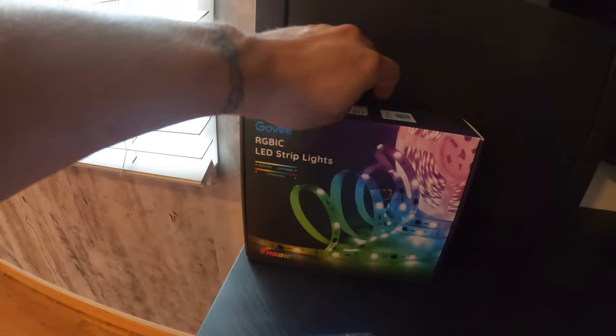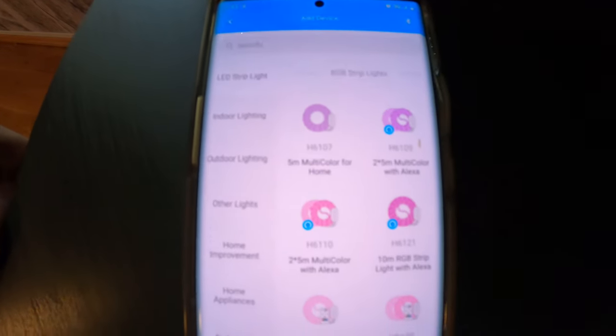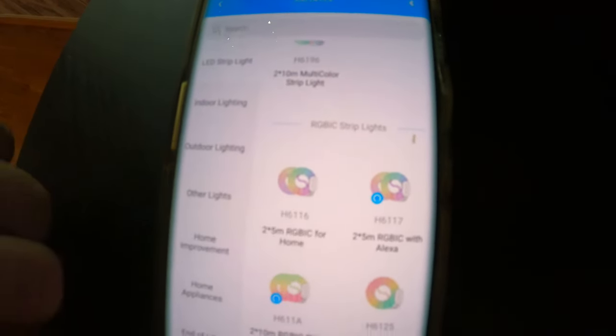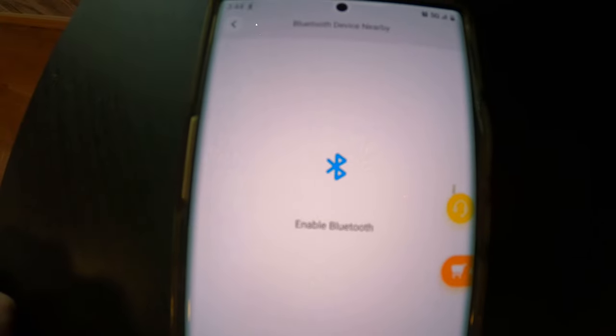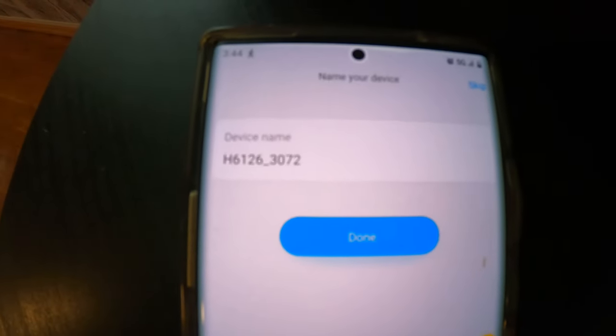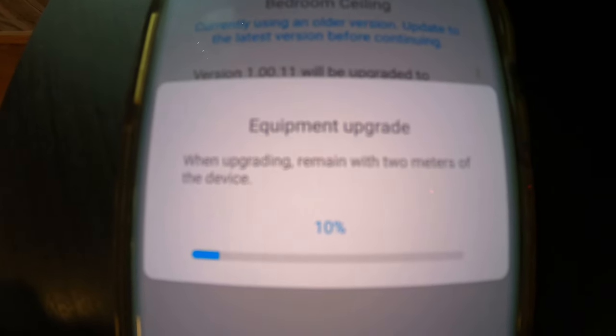You can control the lights directly from the controller, but we're going to download the Govee Home app. Behind your packaging you're going to look for your model number — in this case it's the H6126. In the app, click the top arrow on the top right, search for that model number under LED strip and RGBIC lights. You'll need to enable your Bluetooth; it discovered the device and is connecting. We're going to give this device a name — Bedroom Ceiling — and done. There was a firmware update, so let's give that an upgrade and let it finish.